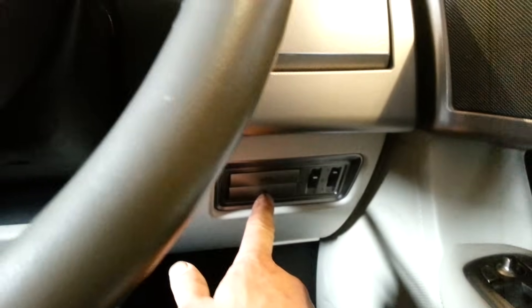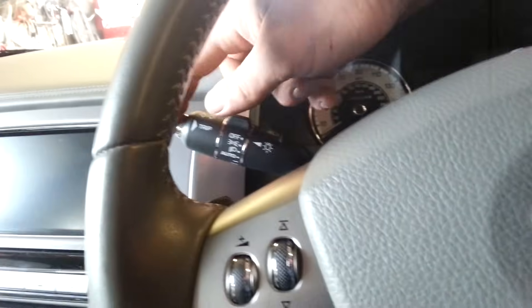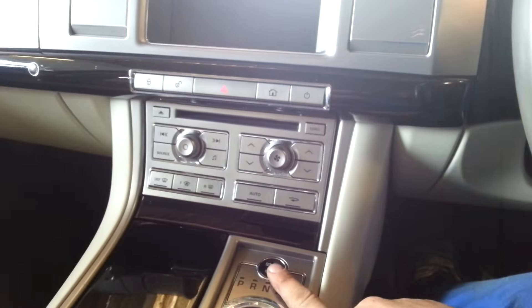What you need to use is the rear fog light button, the trip button on the end of the stalk, and the ignition button.